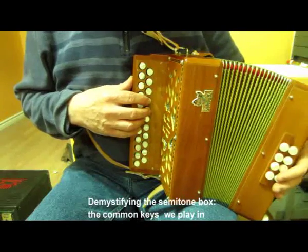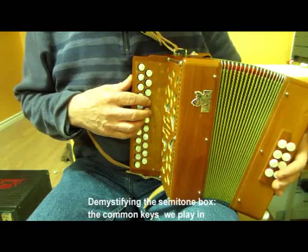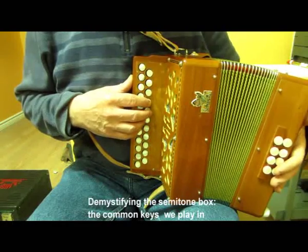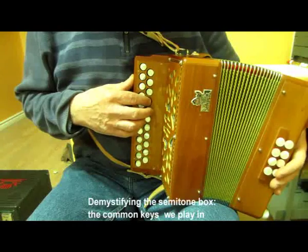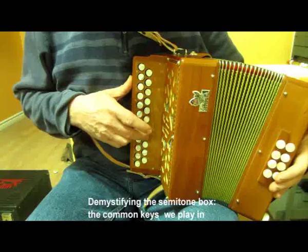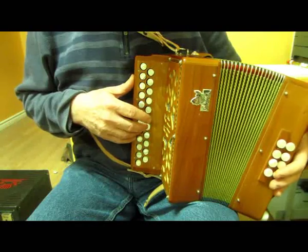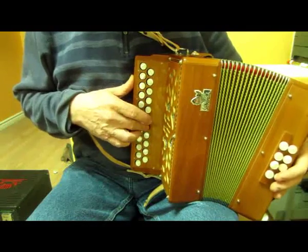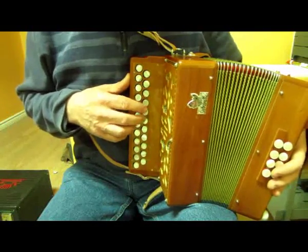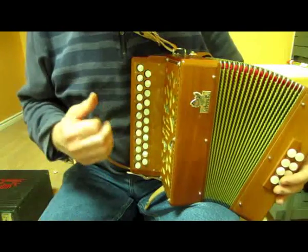If you want to play in D major on BC, you cannot play it all in one row. You have to play in position one pull fingering, which would be E for us on the C sharp D box. If I wanted to play in E major, I'd have to go and grab two accidentals from the outer row - they'd be G sharp and D sharp. And that's how you have to play the D scale on a BC box - you'd need F sharp here. So even for playing in D, you have to cross row on the BC.